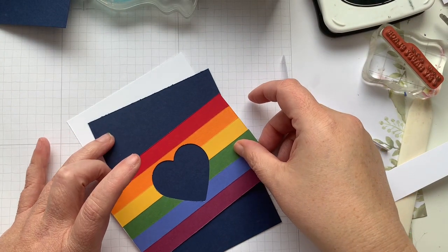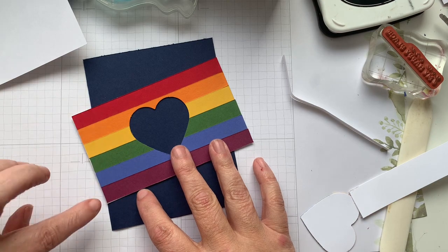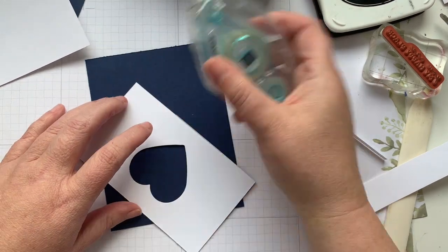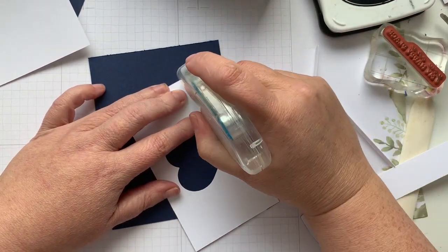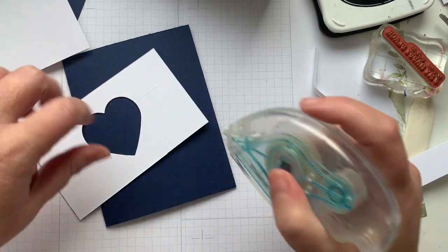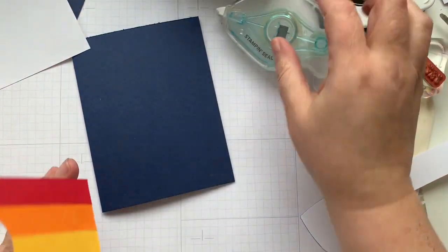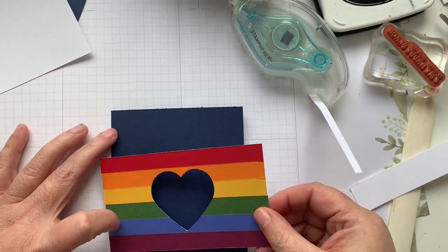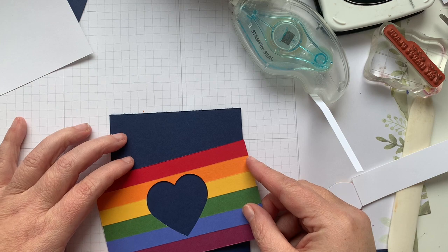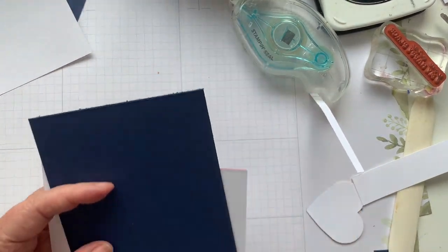So we're going to angle it so that one corner touches the fold and one corner touches the top. And then we're going to just run our adhesive all the way over, and then we're going to bling this up. I'm just going to do a little bit of extra adhesive around the heart — this is more than what I normally put on my cards, but I do want to make sure that nothing's going to slip under or behind. So there's our card. I'm going to flip this over and trim.